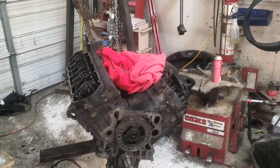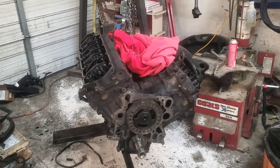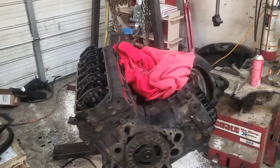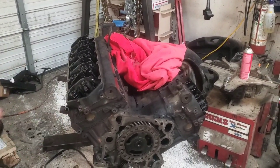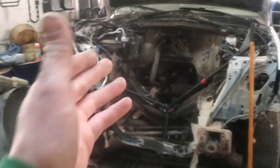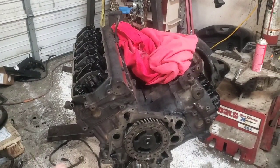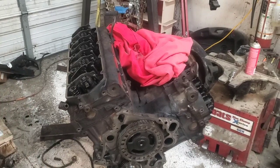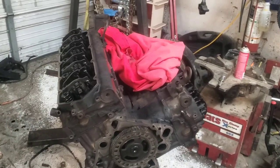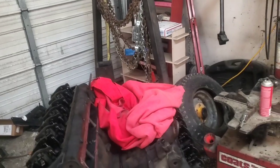Hey folks, welcome back. On these 7.3 engines, I made a video just a couple days ago about all the differences you're going to find when deciding which engine you want to swap in. Basically what we've got here is a 1999 F350, and we're taking a 1995 7.3 from an E350 — that one's automatic, this one's a manual.